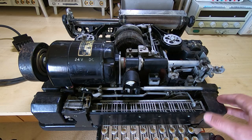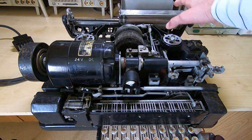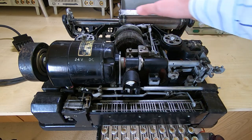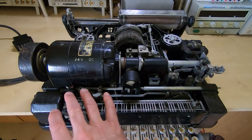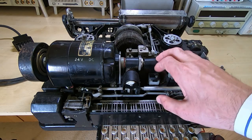The nice thing about this particular machine is it's built in a fairly modular fashion. We have the carriage assembly, which is a single assembly, then the solenoid assembly, the printhead assembly, the motor drive, and the keyboard assembly. I'll go over each one and exactly how they work in more detail as I come to restore each one.